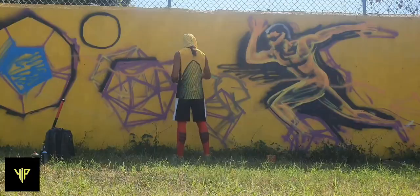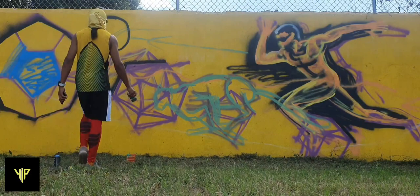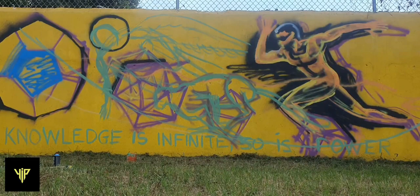Then I started refining. I decided to put in the cheetah with some green, just to distinguish the colors. Then I dropped in the angel and wrote my philosophy: 'Knowledge is infinite.' As you can see, I'm spraying away, having fun, putting lines here and there.